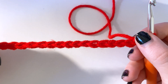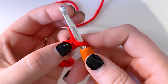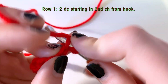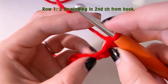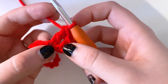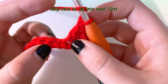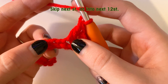Now what we're going to do is skip this first stitch and double crochet into the next two right here. So you're going to yarn over, skip, one and two. After you have your first two stitches, you must skip the next one. Then we're going to do 12 double crochets in the next 12 stitches after that. Skip this one and do your 12.